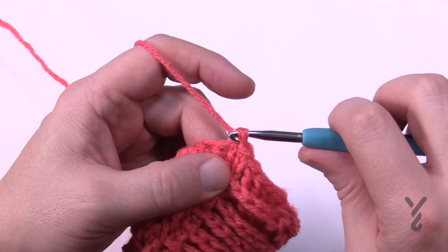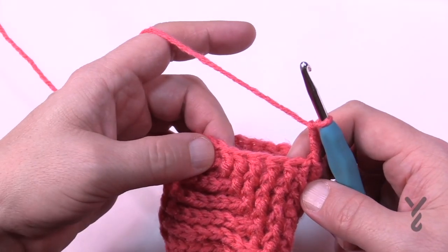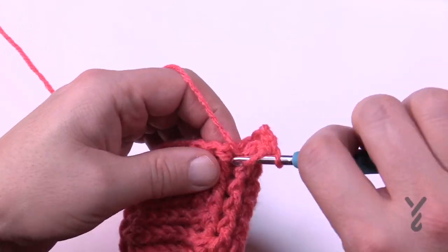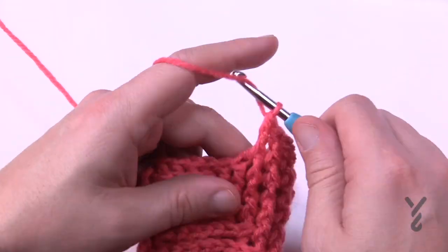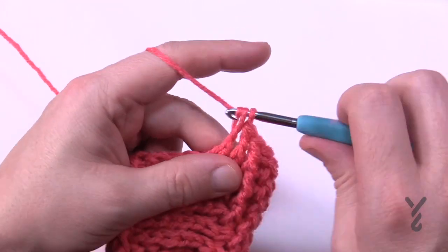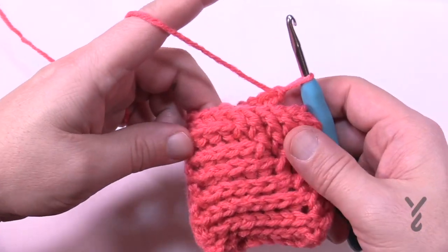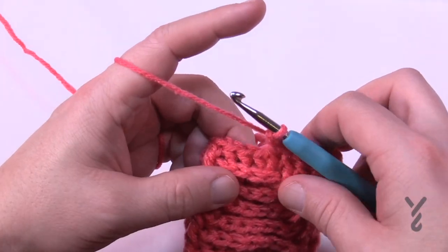Round number eight — chain three, counts as nothing. In round eight you're continuing and making more front posts — front post double crochet in the next seven. You keep adding more, and the remaining back post double crochets stay as back posts. Continue around ensuring that the next set of front posts also has seven. You can really start to see it building now.